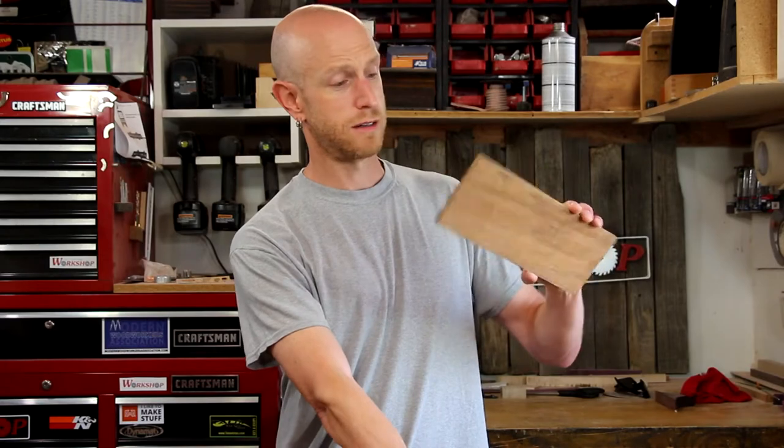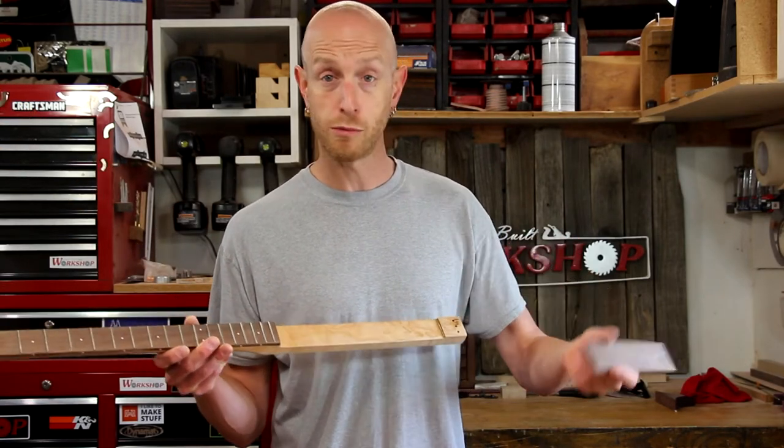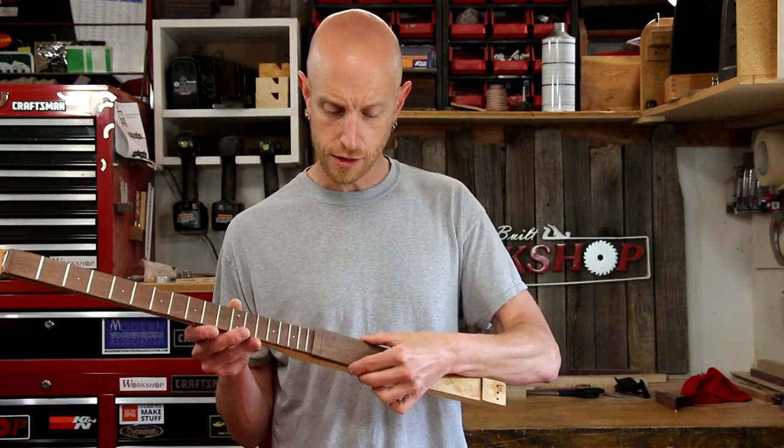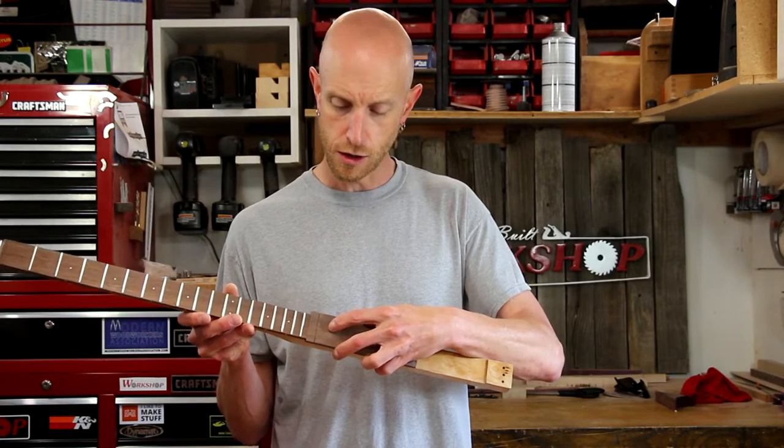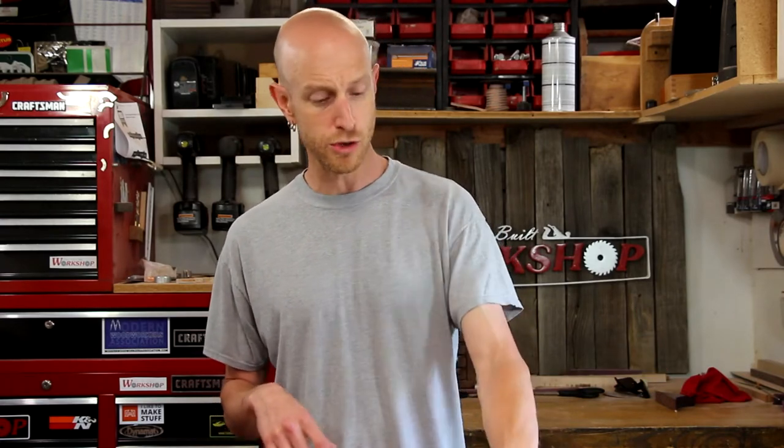I've got another project I need to start working on, and it's going to involve a whole bunch of different species of wood — I've got a piece of bloodwood, some maple, some mahogany, and a piece of walnut. This walnut is actually a cutoff from this guitar neck; when I machined the fretboards I made them long so I could use the cutoffs for different projects. This new project is going to involve — stay tuned — these little USB hub things. I need to do some machining on these pieces of wood and get them glued up.